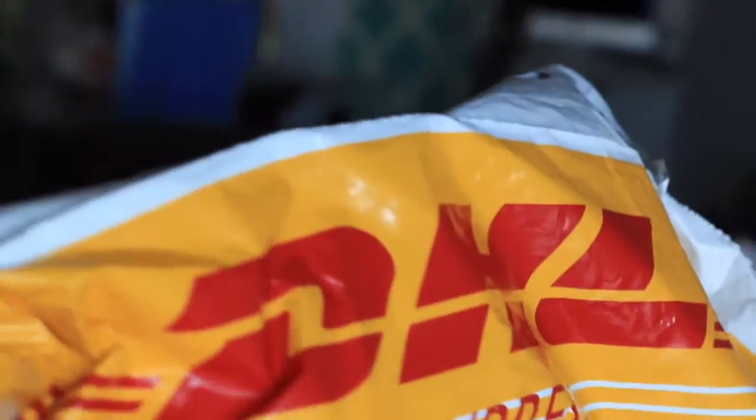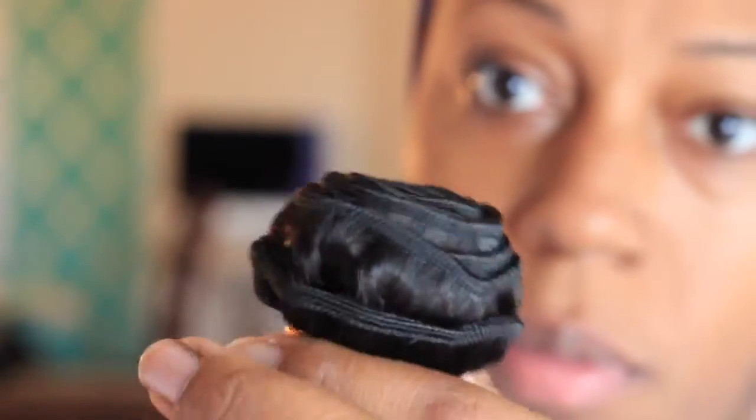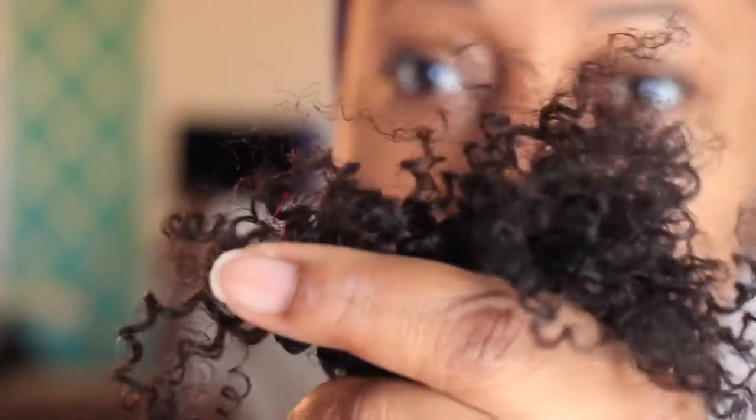I'll insert a clip to show you all how it came in — standard DHL packaging with the ziploc bags. I did order two 16-inch, an 18-inch, and a 14-inch closure. The hair had a very nice luster to it, as you can see the curls are very uniform, and the wefts were constructed very well. I was very surprised — I didn't have any lint or any debris in the hair.